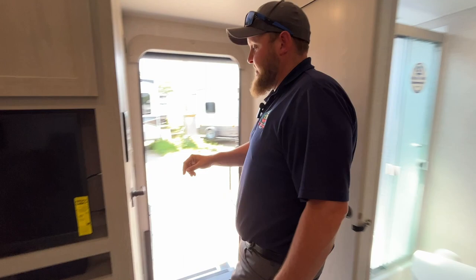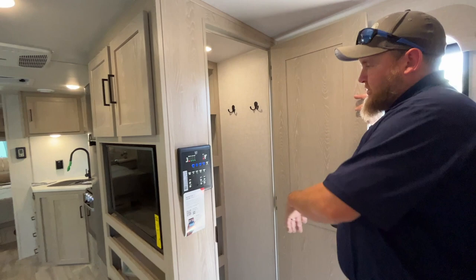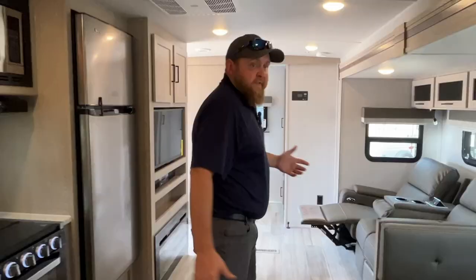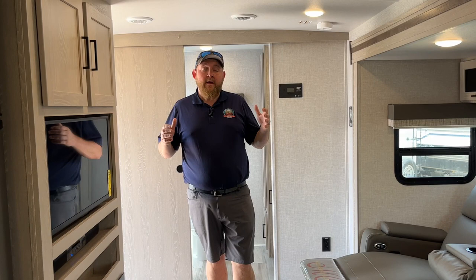There's also a nice big pantry right when you walk in the door — a great spot to hang jackets with lots of storage that you can use for pretty much anything, whether you want towels in one spot and food in the other. So again, this is the 2023 Flagstaff Superlite 26 RBWS — less than 6,500 pounds and less than 30 feet overall. We have it in stock at Camping RV in Stratford. Give us a call today to book your appointment, and happy camping.